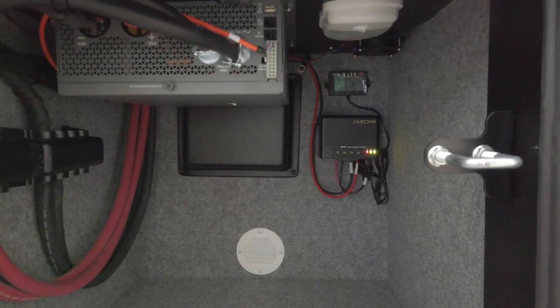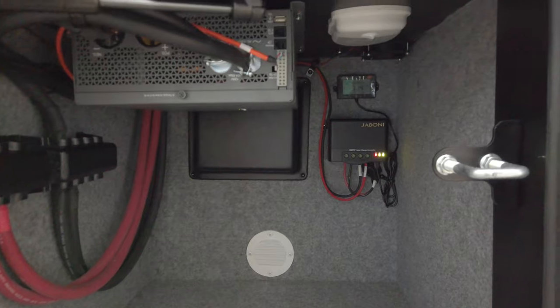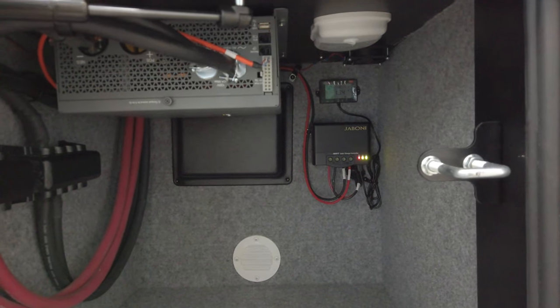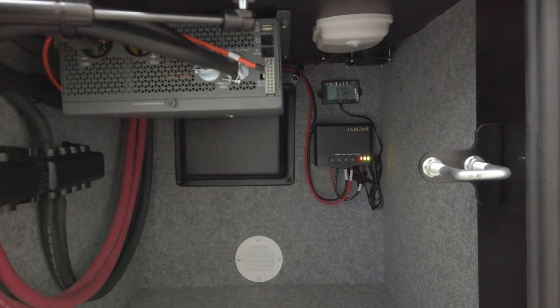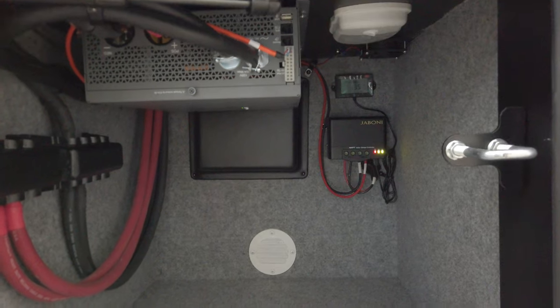Solar is one of those things where the technology is changing and evolving. The efficiency of how much energy the solar panels are pulling from the sun, and then that charge controller being able to maximize how much it's able to use — that technology has come a long way.